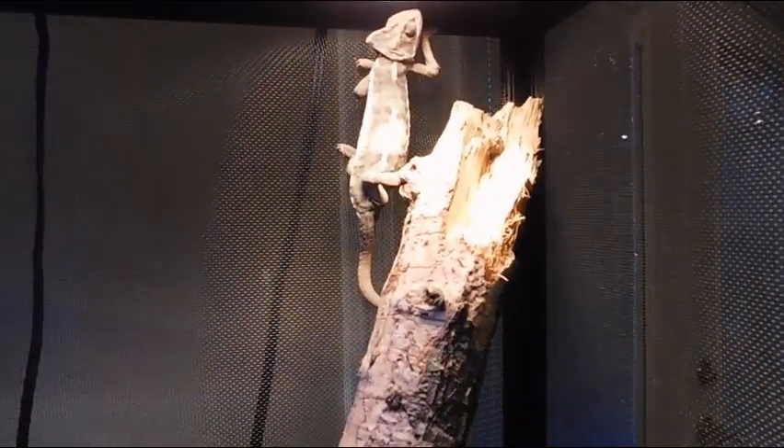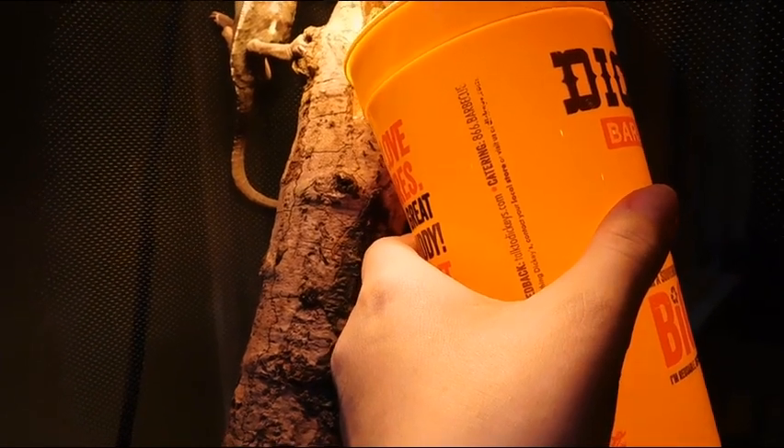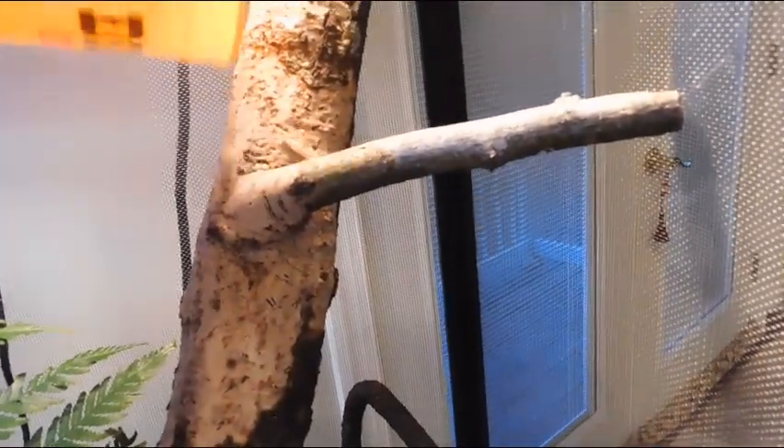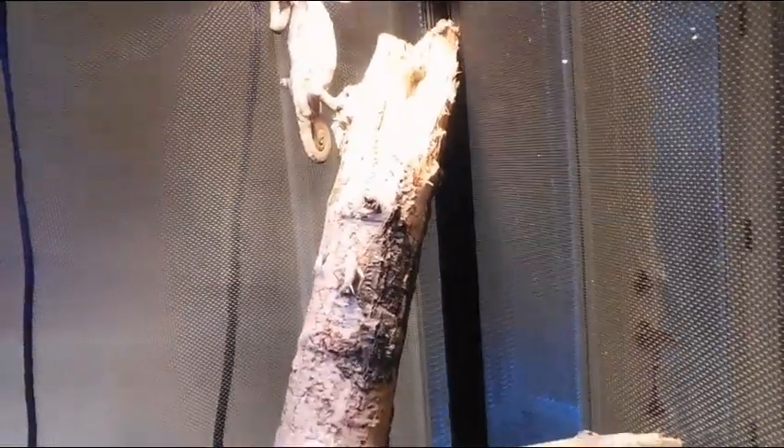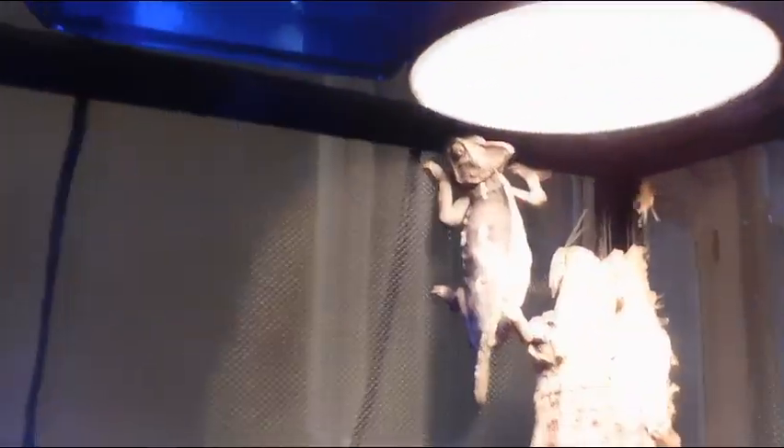Now I'm going to Casper. This is my veiled chameleon, Casper. The lighting's not doing too well, but sometimes he will eat and sometimes he will not. He doesn't look like he will today — he's already eaten a lot today. Sometimes I'll pour the crickets on the log. He doesn't like to eat on camera. But yeah, there are the crickets, and there's Casper the veiled chameleon.